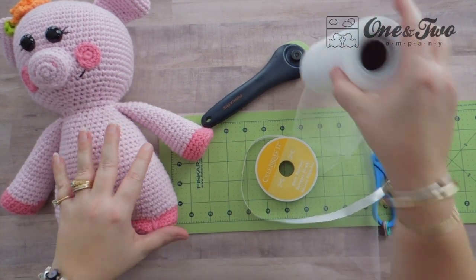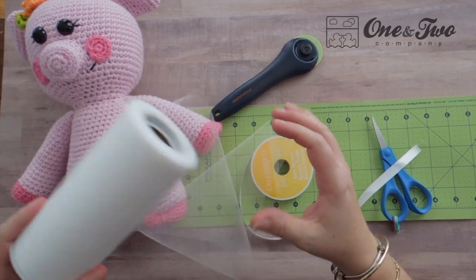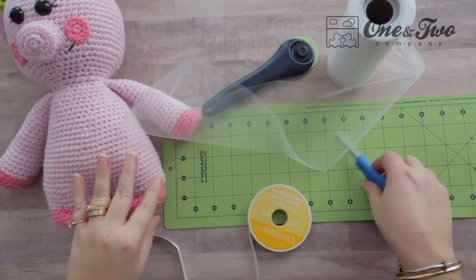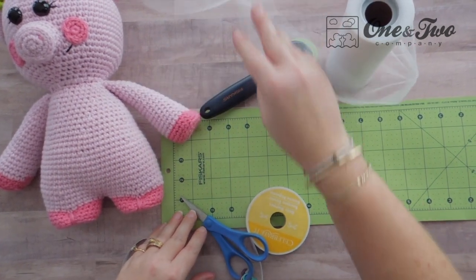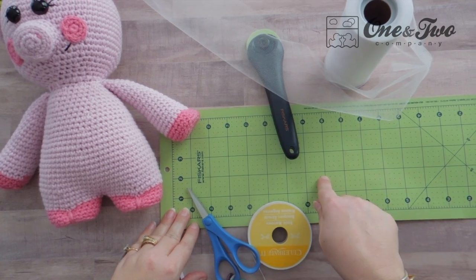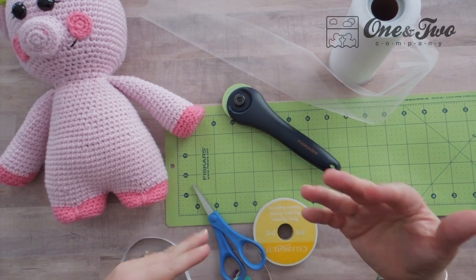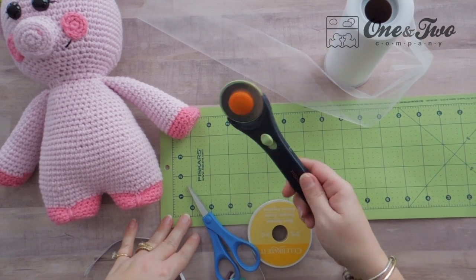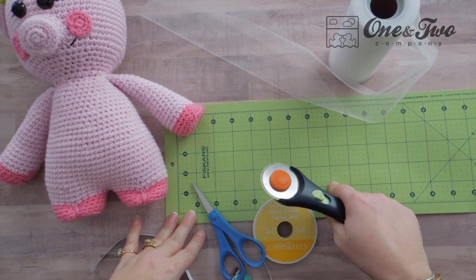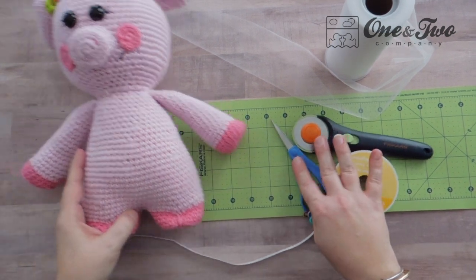What you will need is the crocheted buddy that you're going to make your tutu for, some tulle — this is just a white glittery tulle that I got at Joann's — some ribbon (you can also use elastic), scissors, a measuring device of your choosing, and a different cutting device. I'm going to use a rolling cutter and a fabric mat because I find that to be quicker and easier for making your tutu.